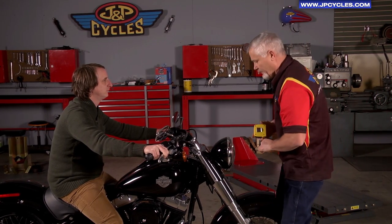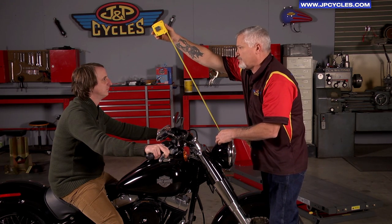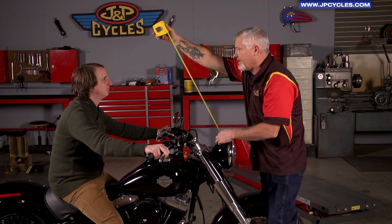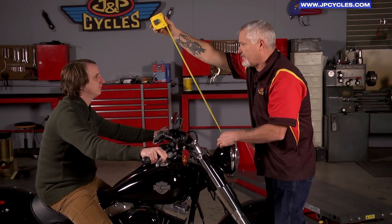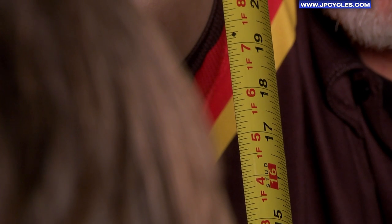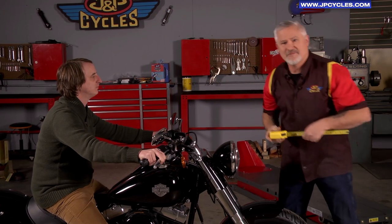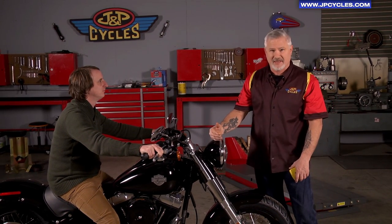So we're going to go from the top of this headlight and try to follow the rake as much as we can as we predetermined. He is going to look through there and tell me what number he's at to the tip of his nose. 18. At this point, this man knows that he needs a windshield that is going to be 18 inches in height.